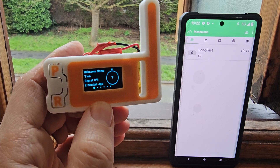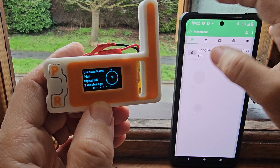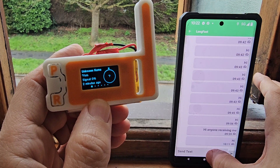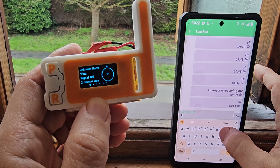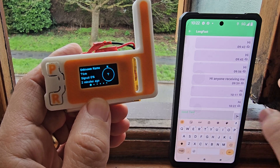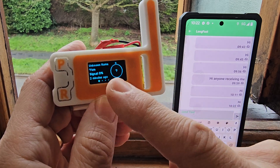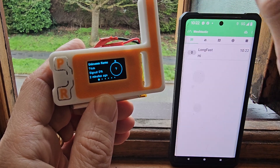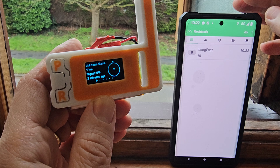Right now we're using the Meshtastic free app. This is the messaging section — I tap here and I've sent messages, but it seems no one is receiving them. It does show we're connected though. I have received some messages here — I just saw one from Neil Techo.